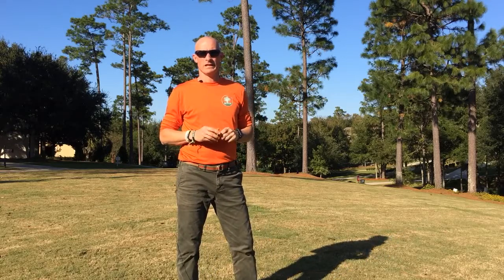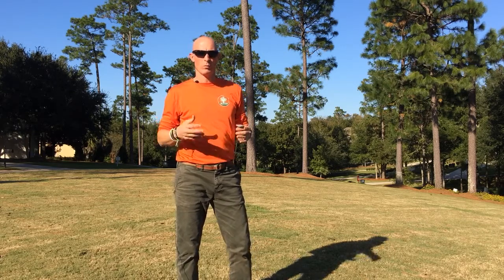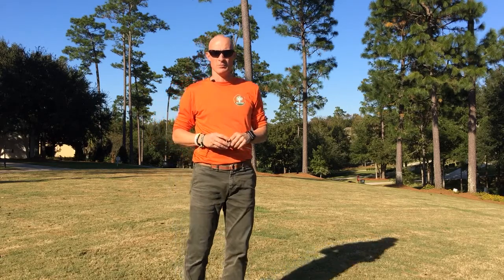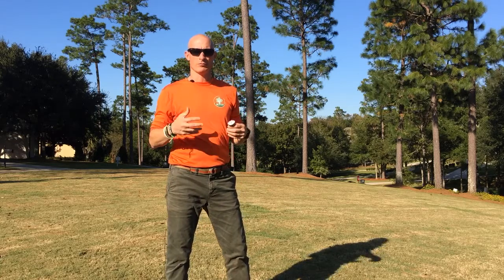Hi, this is Tim Sansom with Sexton Lawn and Landscape coming to you from Fairhope, Alabama, and going to talk to you briefly about Bermuda grass. Bermuda is one of the four main turf types that we could have in this area, and it's a pretty good option for people to choose for a lawn if they're interested in something that's a little more durable.